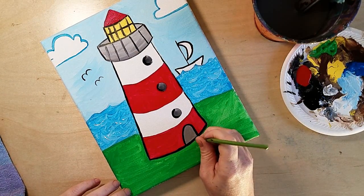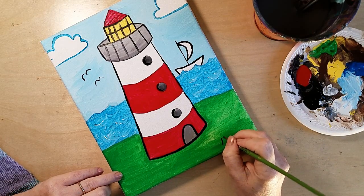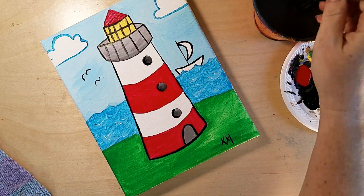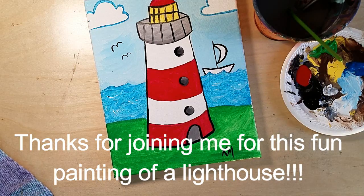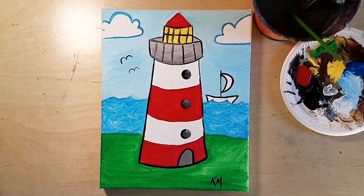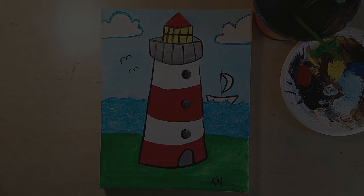When you finish your artwork, it is always important as the artist to sign your art. Pick a color, come to the bottom, and put your initials — the first letter of your first and last name — or you can sign your first name or nickname, however you want. I really enjoyed doing this project with you guys today. I hope you did too — our lighthouses are absolutely adorable. I really do hope you'll send me pictures of your art so we can put it on the website. Have a wonderful day, my friends — see y'all soon, bye bye!